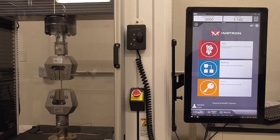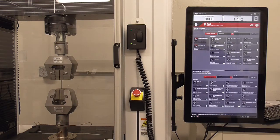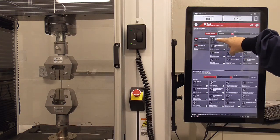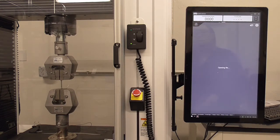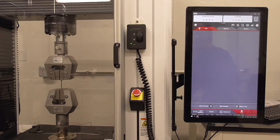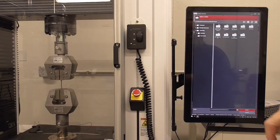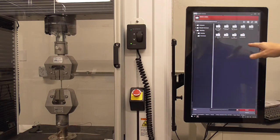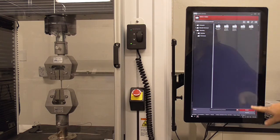To start a test, we are going to choose the test. This is the first page where it wants you to choose a method to run. We already have a method created for the lab — MSE 202 steel testing — so I'm going to choose that and it will open up the method. The first thing that comes up is where your data will be stored on the desktop.